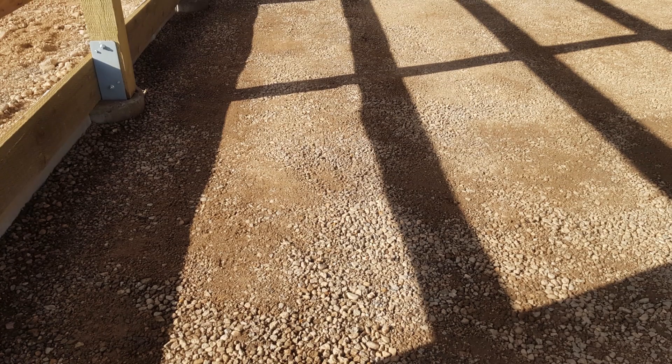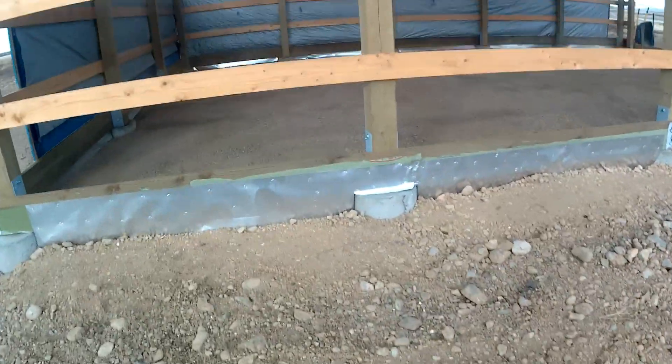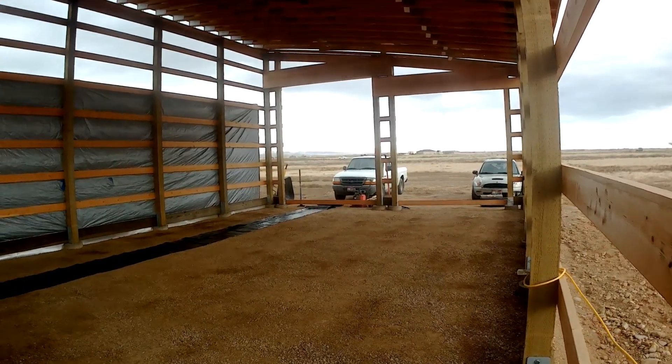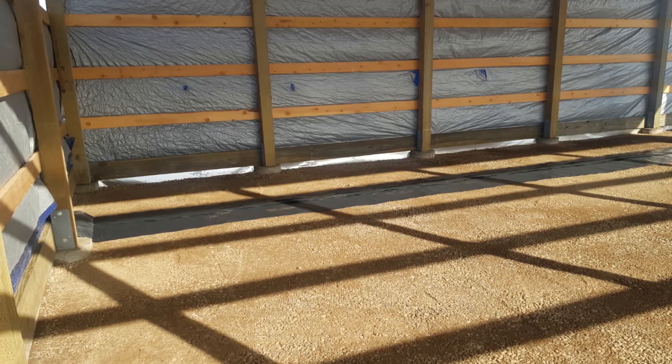As you know, if you've been following us along on our journey to our debt-free homestead, we have put in sand, marked it off, tamped it down, and then put in rock and compacted it and made it level.